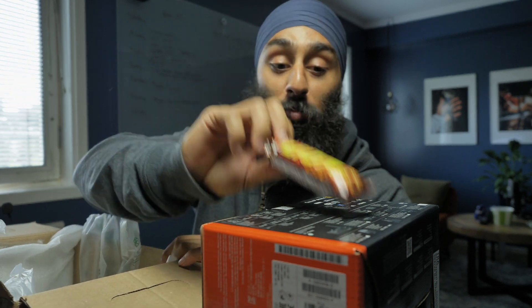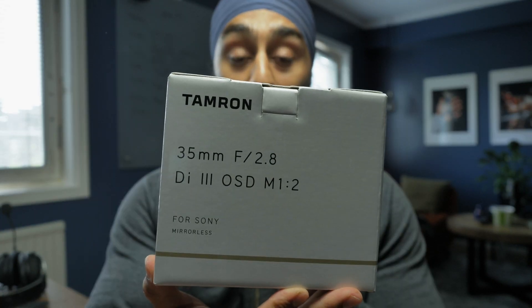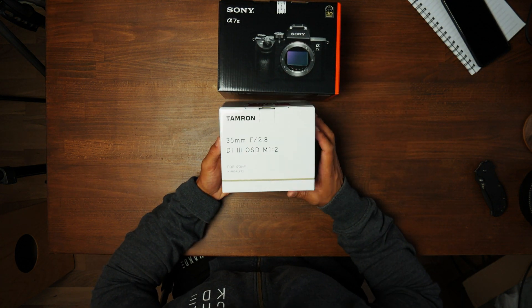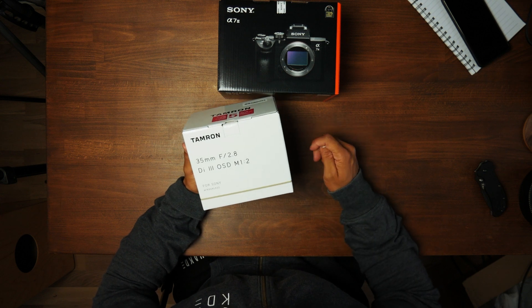Nice unboxing coming up — Sony a7 III. And this is the lens I got with this camera. They had a campaign where if you buy this camera you get this lens. I read a lot about it — it's the Tamron 35 millimeter f/2.8. We'll see, I'm gonna try it out; if I don't like it I'll sell it. The lens I'm actually looking for is the 85 millimeter.